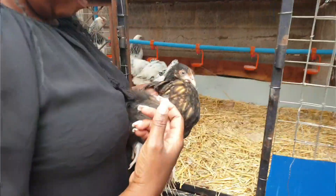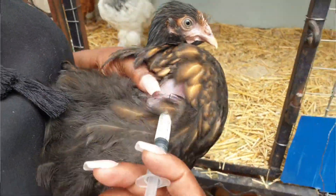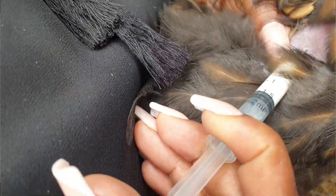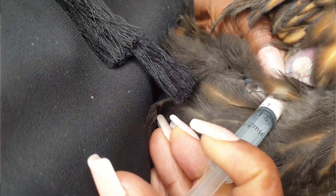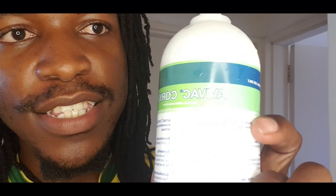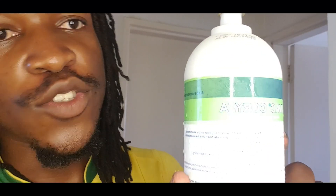Hi guys, so today we are going to be vaccinating our chickens. Remember, vaccination is one of those things that we need to do — it's a must, no matter how many you have. Today we have bought a 1,000 dose vaccine for choriza. So we are going to be vaccinating against choriza, and the first thing when you buy a vaccine is to read the instructions.